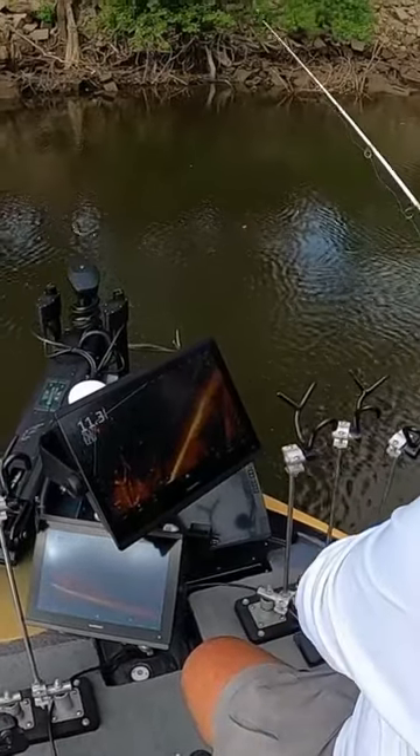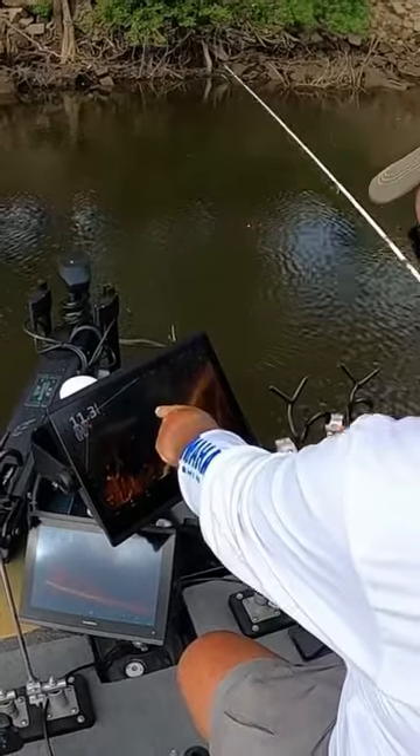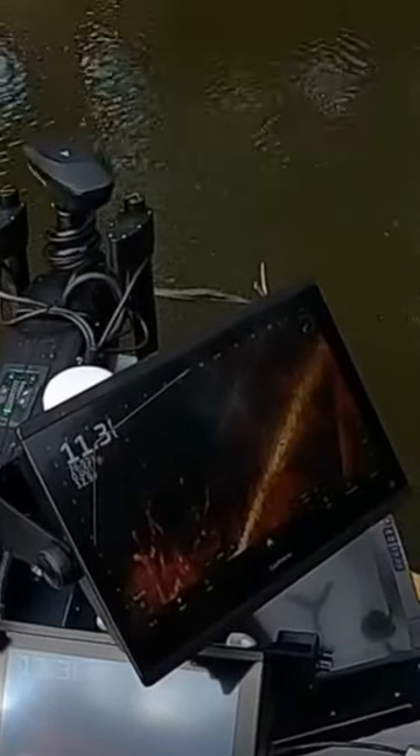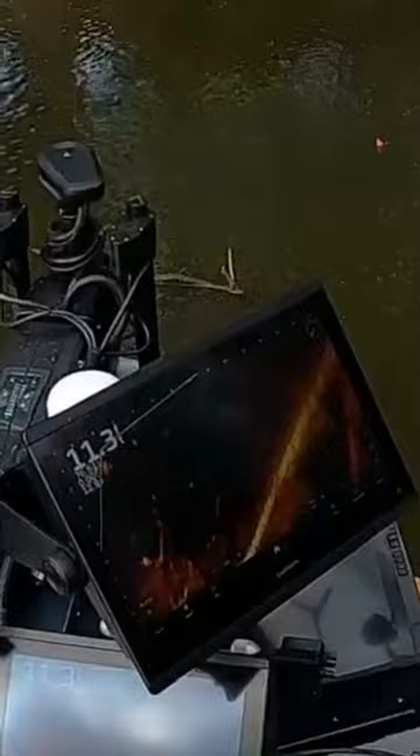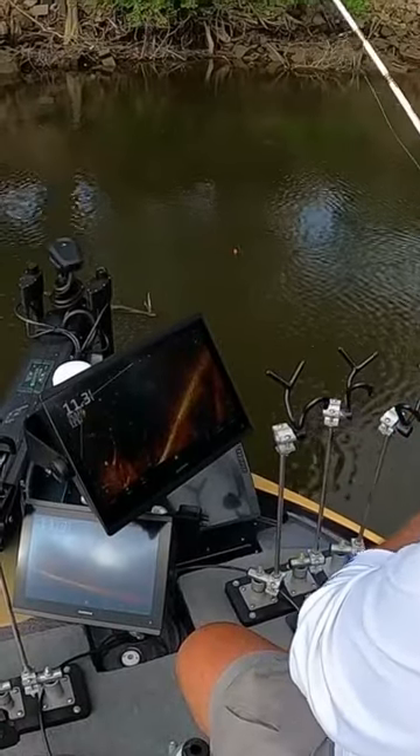I'll watch — there's my jig right there, it was just coming down. So what we're going to do is take this jig and get over here where these fish were in this tree.